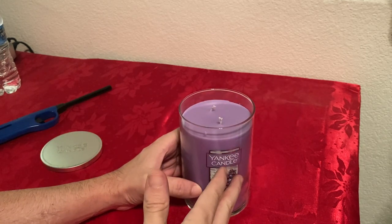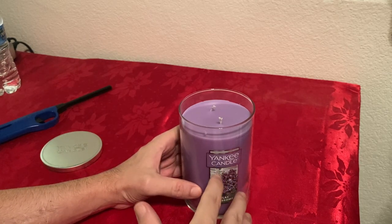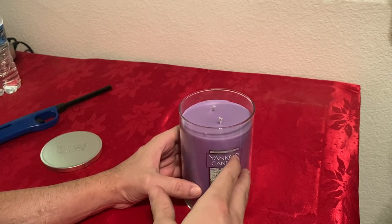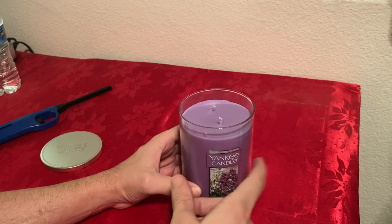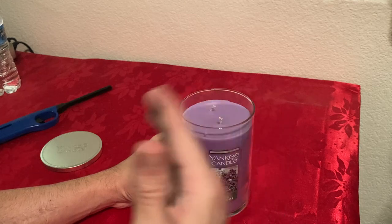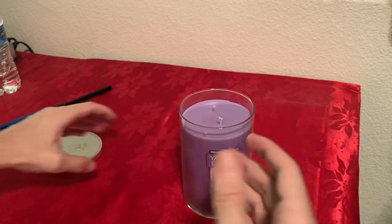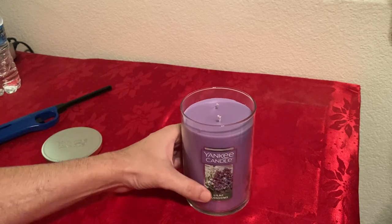Comparing this large tumbler to the classic large, which is made from paraffin: this soy wax one is more natural and lasts longer. But the paraffin one has a better scent throw, so this one doesn't give out as much scent when it's lit.